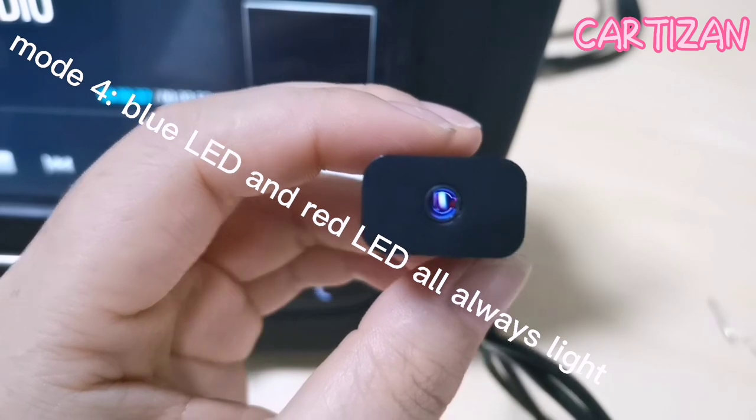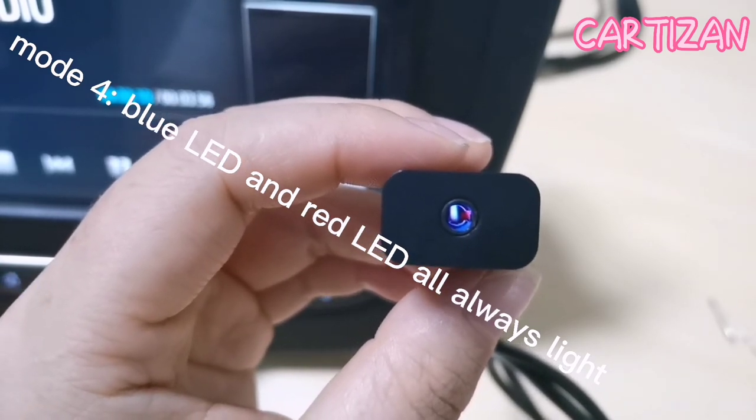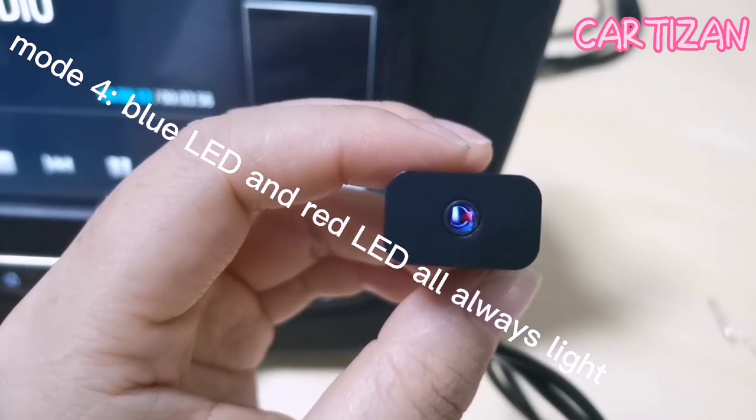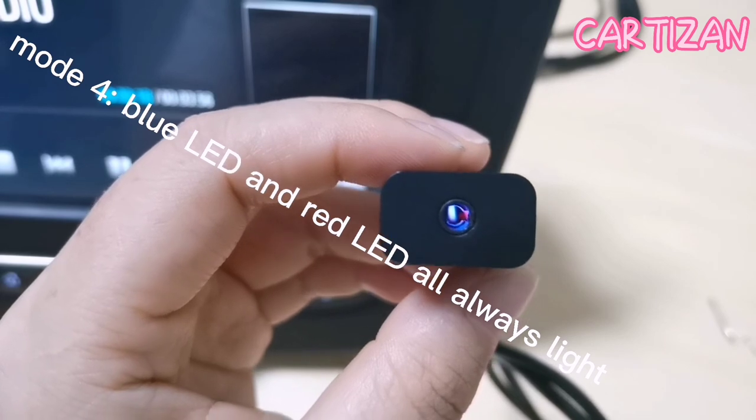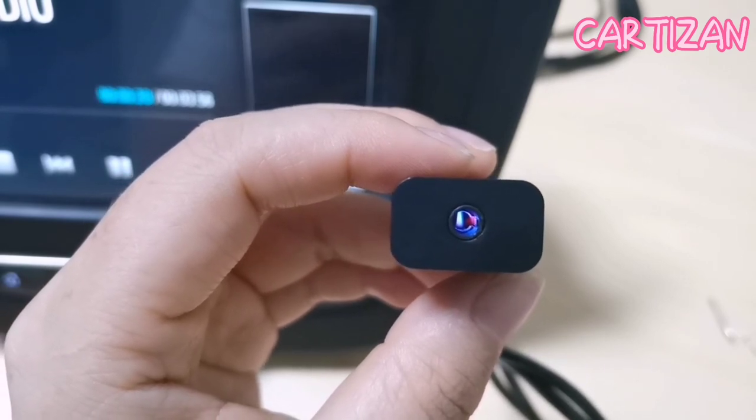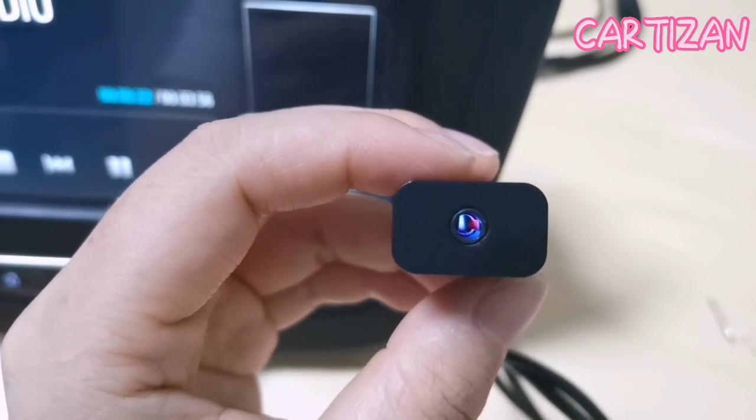The last mode is the blue LED always on along with the red LED always on. So those are the four modes we have cycled through.